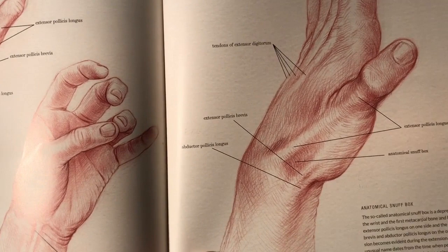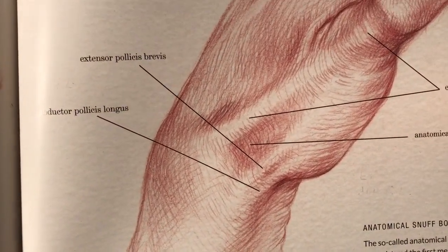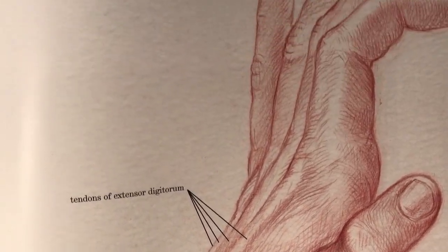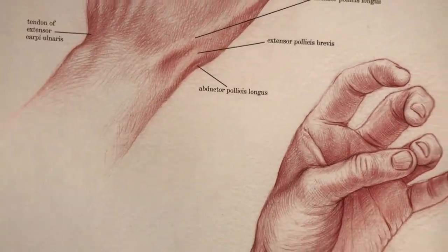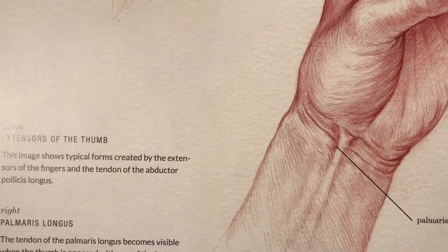Let me zoom in so you can also see the drawing technique that I developed — almost as if I were engraving, but with color pencil.